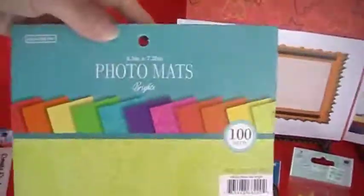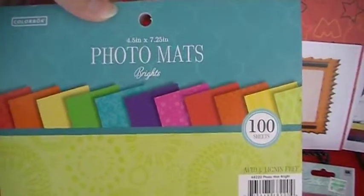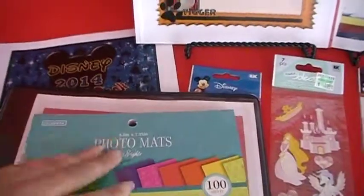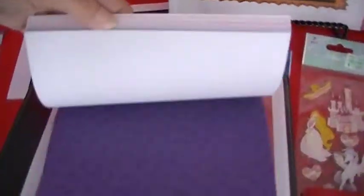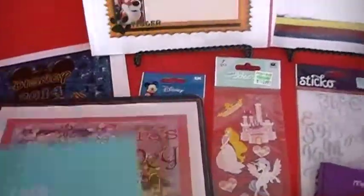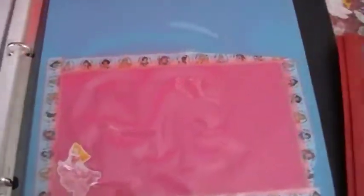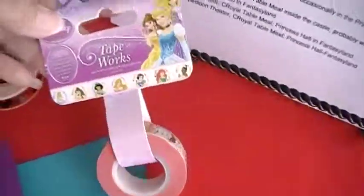You could buy from Walmart this pack that's $3 and has 100 sheets in it. You could take this with you and have the character autograph a page. Then when you get back, you would tape it in here on a piece of cardstock and this would be autographed.